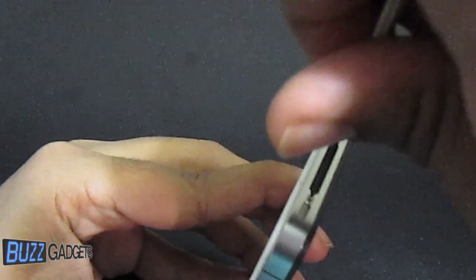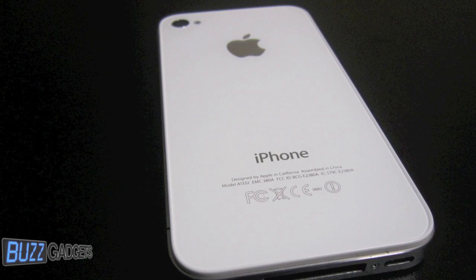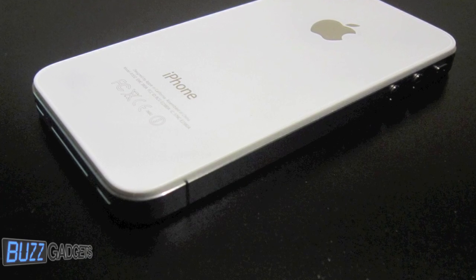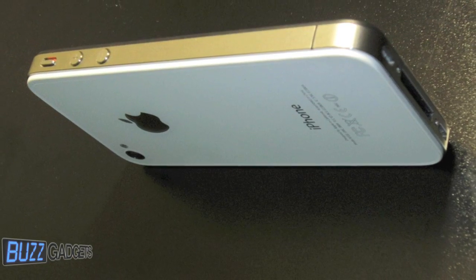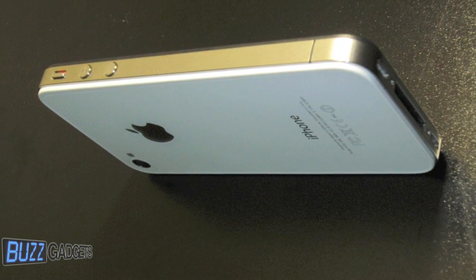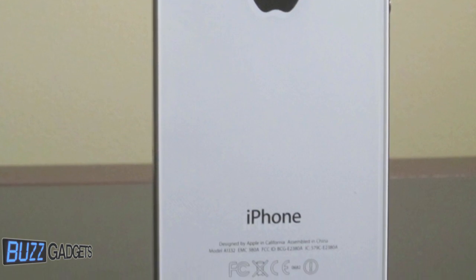So guys, that's been just about it for this installation. Hope you enjoyed. Be sure to check us out at BuzzGadgets.com. You can actually pick up one of these frames yourself from either iFixit.com or you can get them at iRescue.com. Be sure to subscribe guys and check out our website BuzzGadgets.com. See you on the website!